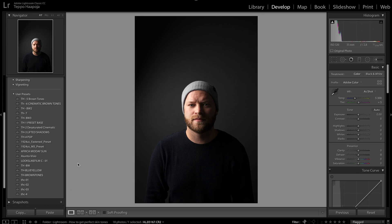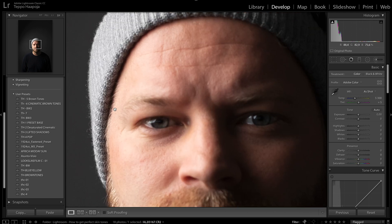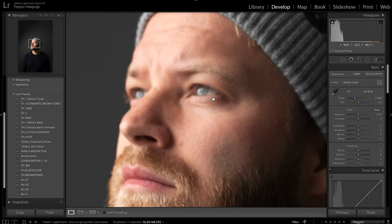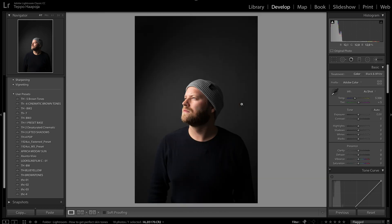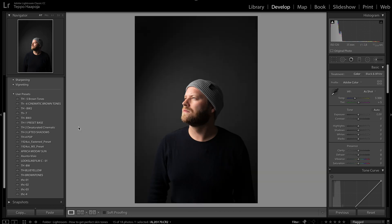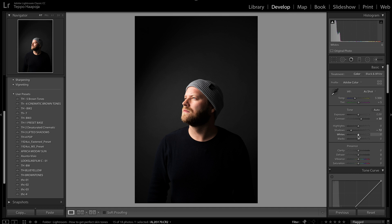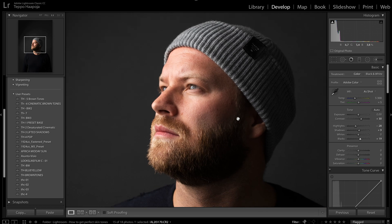Opening up the photos in Lightroom — in the beginning it was hard to get focus, so some shots have the hat in focus but not the eyes. I'll delete the first three out-of-focus photos. When I start editing, I have my presets but we won't use them for skin tones. I'll add a little contrast to pop it out, bring down the highlights a bit, bring up the shadows, and maybe the blacks a little.